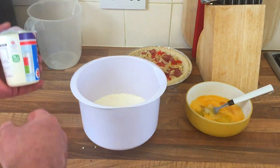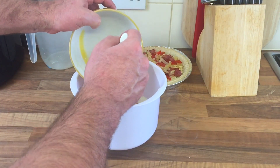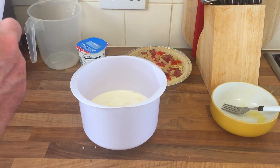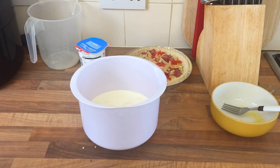Yeah, just over half I think — that'll do. Now I'm gonna get the eggs in. It shouldn't be too hard to make a quiche, I wouldn't have thought so. I'm just gonna mix it all together.